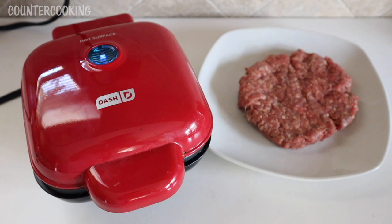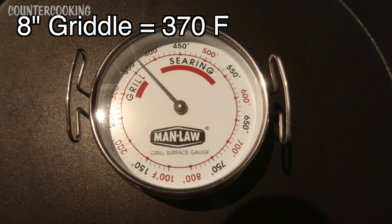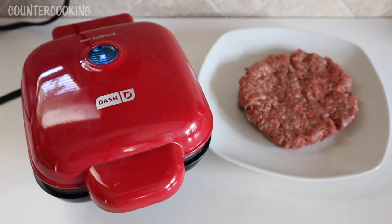Several months ago, I did film a video where I put a surface thermometer on the Dash Mini Griddle and also the Dash Egg Bite Maker. The Dash Egg Bite Maker only heats up to about 320°F, so it does not get as hot as the Dash Mini Griddle or the Dash 8-inch Griddle. I believe the Dash 8-inch Griddle was even hotter than the Mini Griddle. So I'm curious to see what happens if we try to make a hamburger in this Dash Egg Bite Maker.